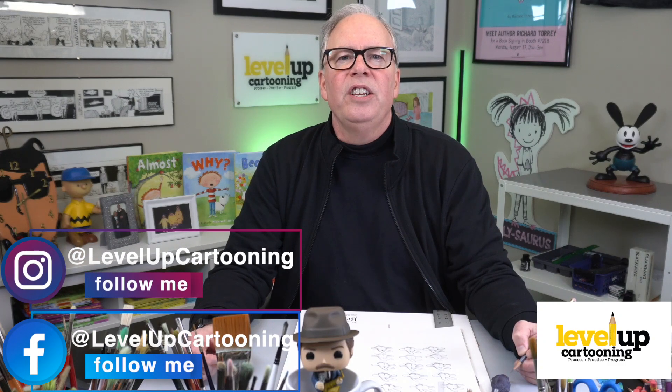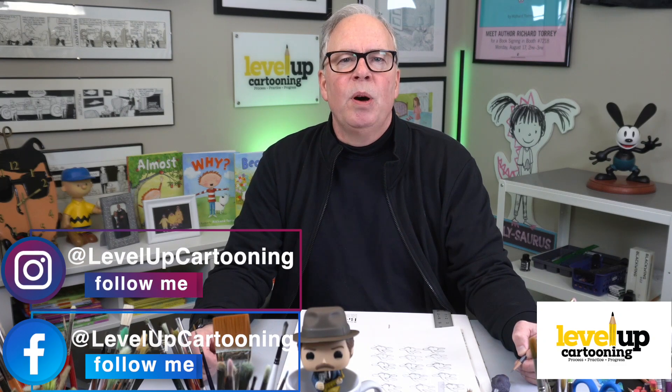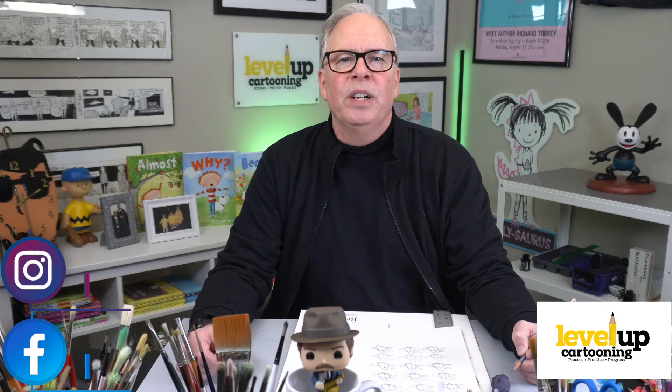So there are our three quick hand tips — give them a try. Remember, the trick is to break things up, make these challenges bite-sized, and most importantly, to develop that cartoon warrior mentality. Embrace and attack those things you have trouble with, and I promise you, you will conquer them. That mindset is the secret to becoming an excellent cartoonist. I'd love to see the results of you trying these hand drawing tips — take a picture and post it on either Facebook or Instagram, and don't forget to include the hashtag levelupcartooning. Remember to subscribe and thanks for joining me. Until next time, keep drawing my friends.